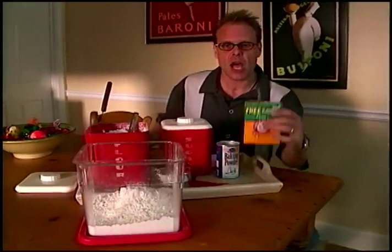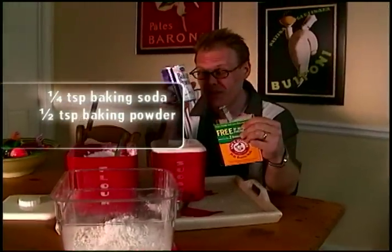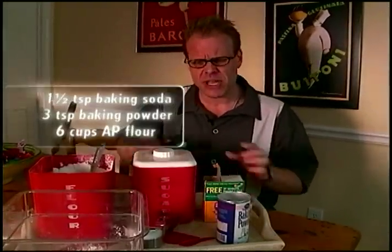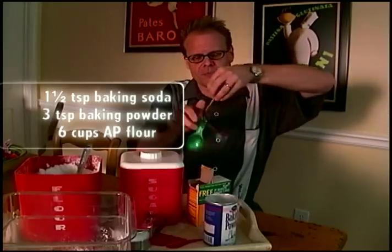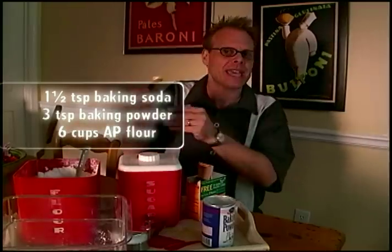Next up, the chemicals that put the quick into quick bread. A quarter teaspoon of baking soda and half a teaspoon of baking powder per cup of flour. Since we have six cups here, that means one and a half teaspoons of soda. It's also going to mean three teaspoons — or one tablespoon — of baking powder.